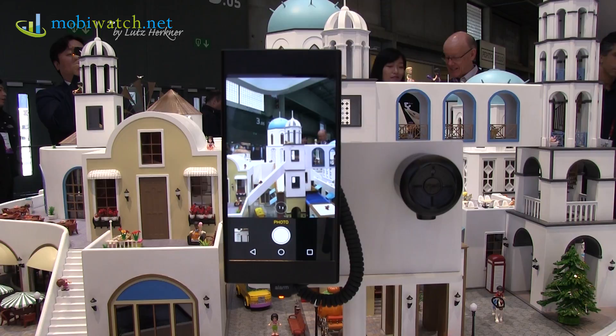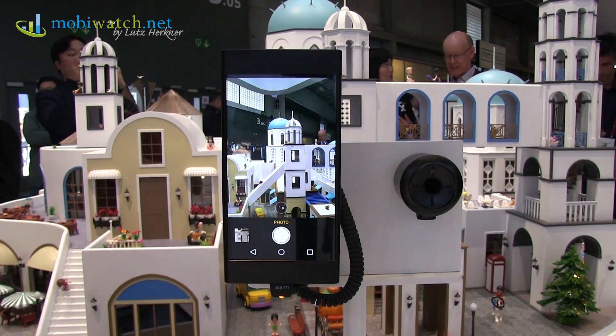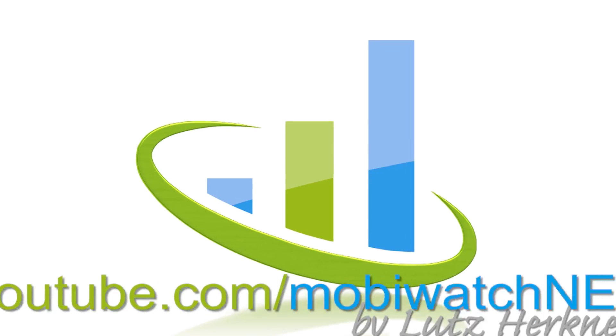That's it from the Oppo booth here in Barcelona at the Mobile World Congress. Thanks for watching, take care and bye.